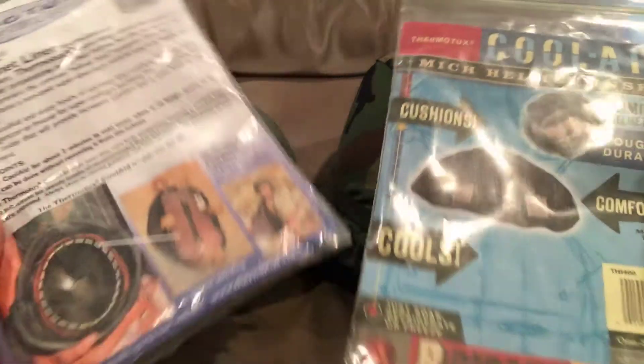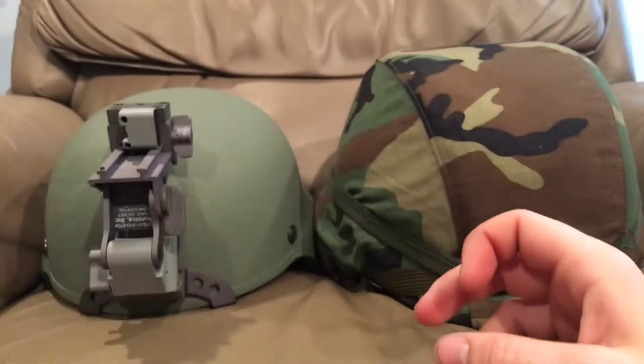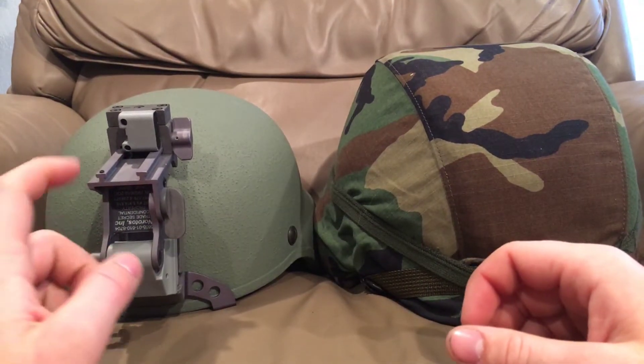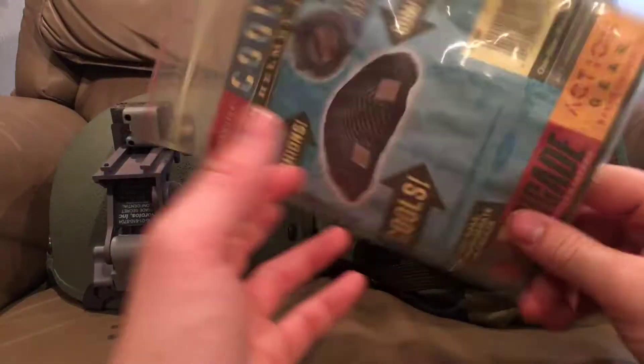They integrate into your helmet very easily, and these bags have care instructions on them. These have skyrocketed in price if you could find them, because they are so rare and they do work very, very well. So if somebody's interested in one, feel free to leave me a comment with your offer on it, and I could possibly send you this brand new ACH one I have here.